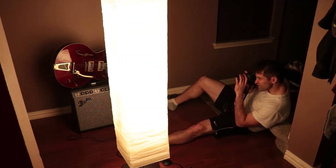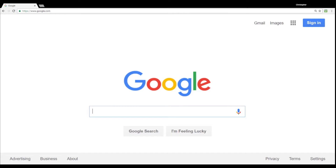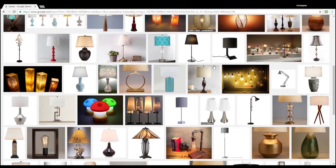Lighting is an important element when making your videos. It's what separates professional video from the amateur footage that looks like it was shot with a potato. Now there are plenty of options on how to light your sets — from work lights, clamp lights, daylight kits, and lamps of all kinds.